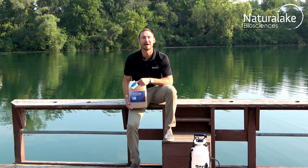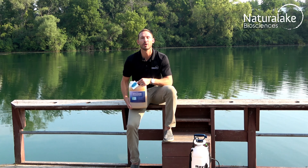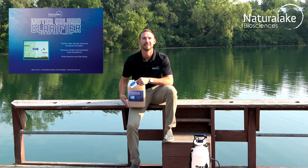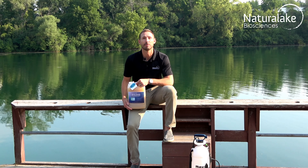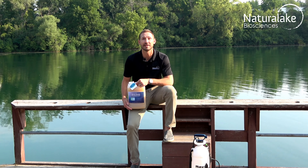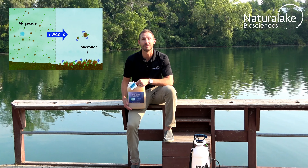Hey, this is Landon with Natural Lake Biosciences. Today we're here to talk about water column clarifier. This liquid probiotic formulation contains fast-acting microorganisms and select stimulants. It helps improve water quality and clarity by boosting biological floc formation,